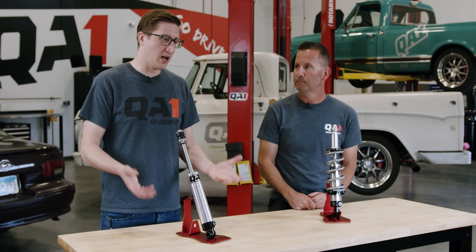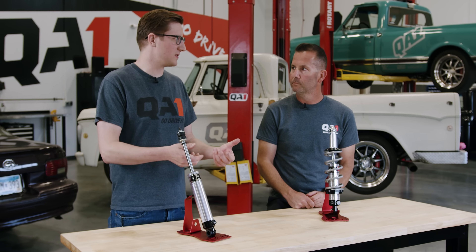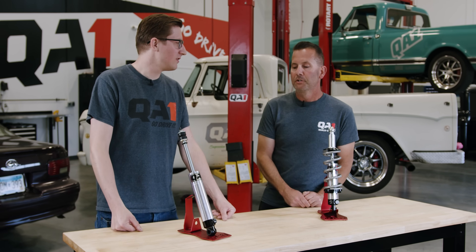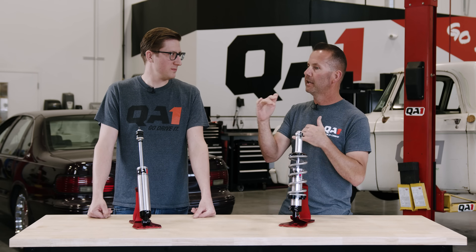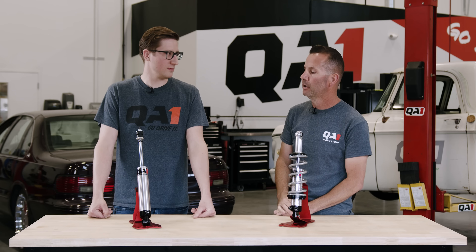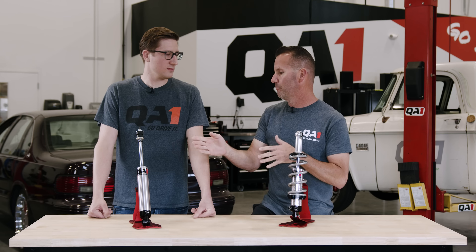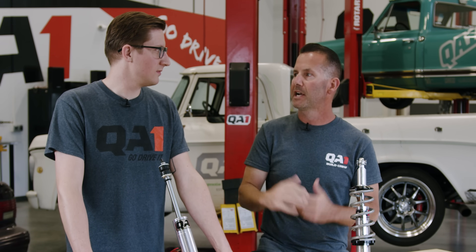I ordered shocks, got them in my hands, took my old ones off the car, set them down, and they're not quite the same length — is that a problem? Not at all. Here at QA1, we catalog our shocks based around the ride height length, which gives you the maximum amount of compression and rebound travel with that length of shock. So when you take a factory shock off of your car, our shock may not necessarily be quite as long, but that extra length in your stock shock is just unused length. We catalog it around where the car is actually going to sit.